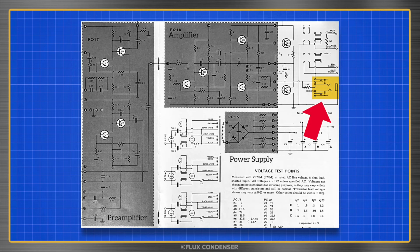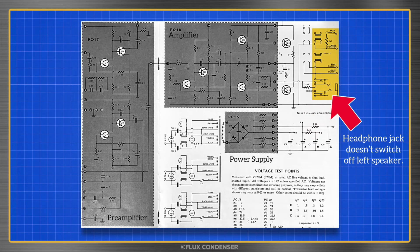There was a clean signal coming from the headphone jack, but when a headphone was plugged in the right speaker switched off as it should, but the left did not.